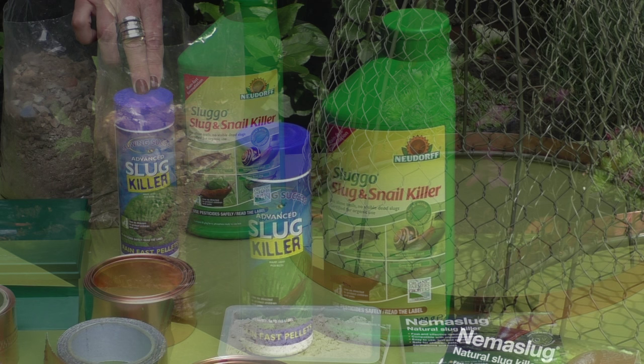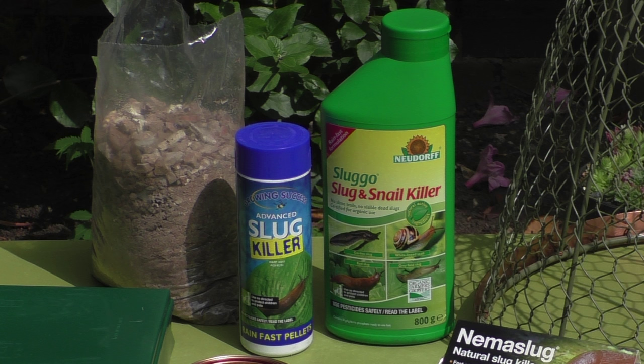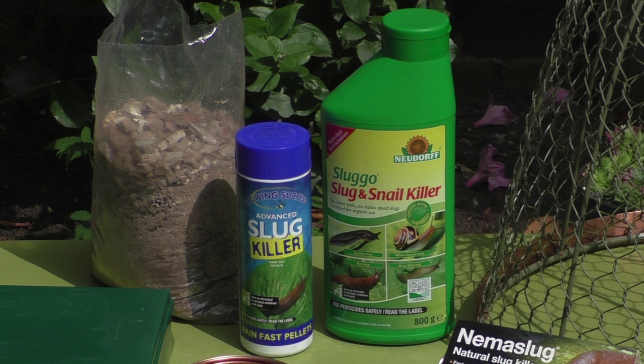Last but not least are the chemical controls. These pellets should always be sprinkled in the garden and not placed in piles — that's purely to stop birds and other animals from eating them.